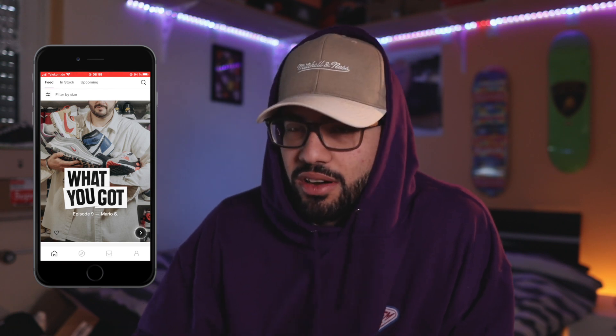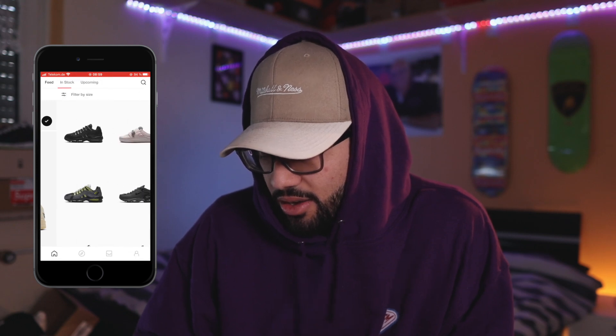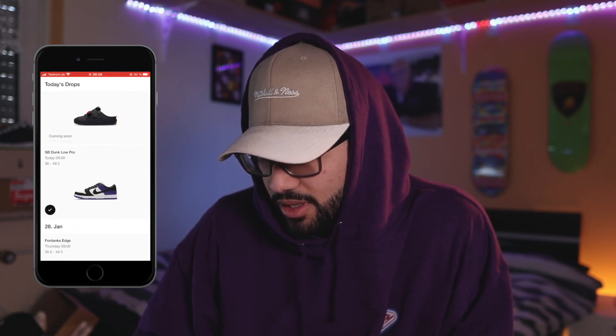We have like 10 seconds left. First of all I'm gonna go for the Fives because it's Leo — I need to sign up first. And the Dunks, we have like 15 minutes to sign up so no rush there. Hopefully I manage to get something today. I hope so, we'll see.